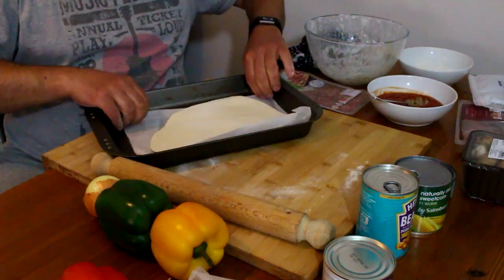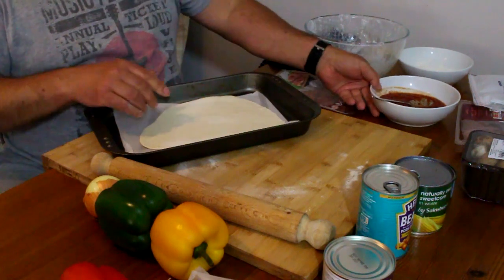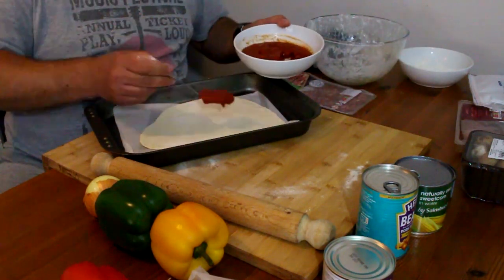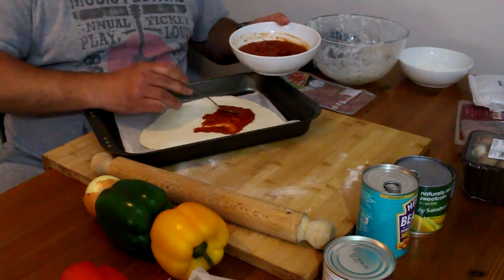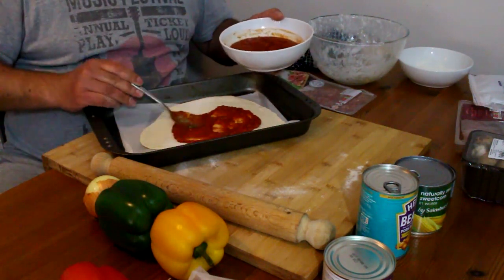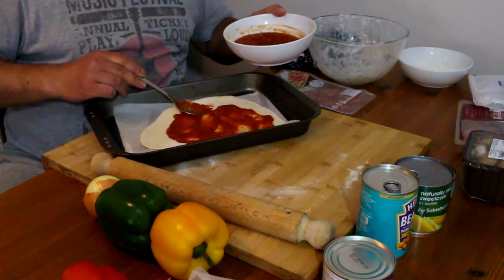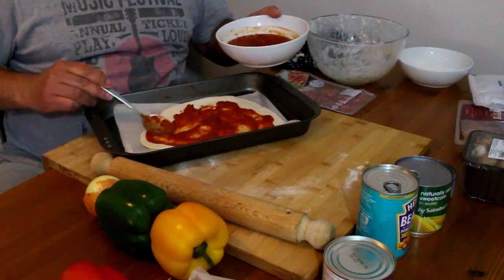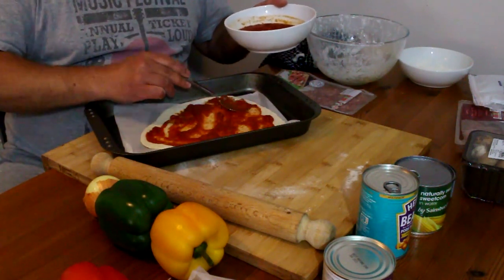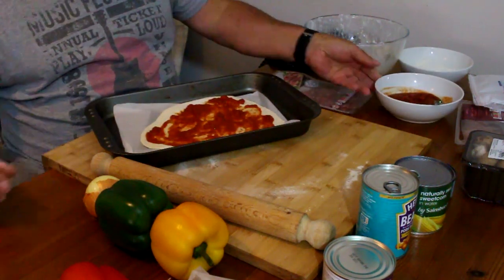It's in the pan. Here comes the tomato sauce. Remember, you can make this yourself — a tin of tomatoes, and you can cook it with some onions, add some spice, chilies, or garlic — whatever you want. Remember, it's your pizza, do it your way. So there's my tomato sauce.